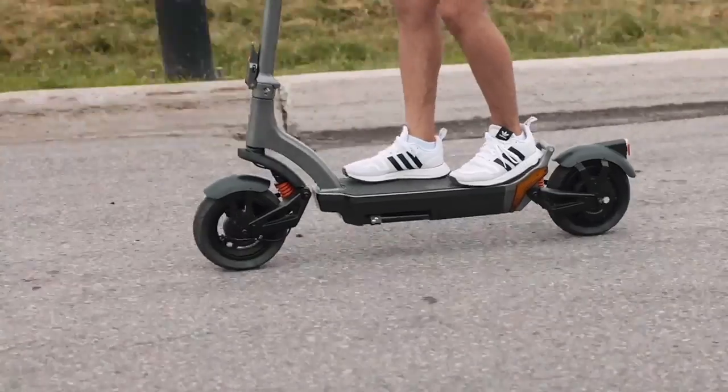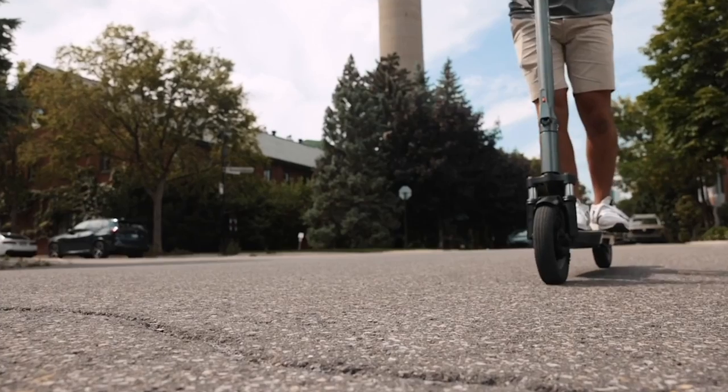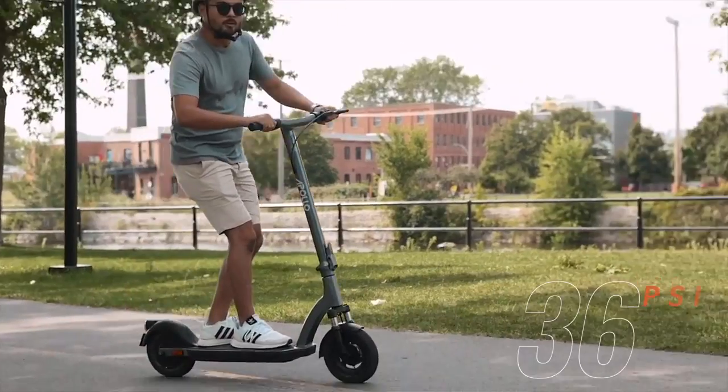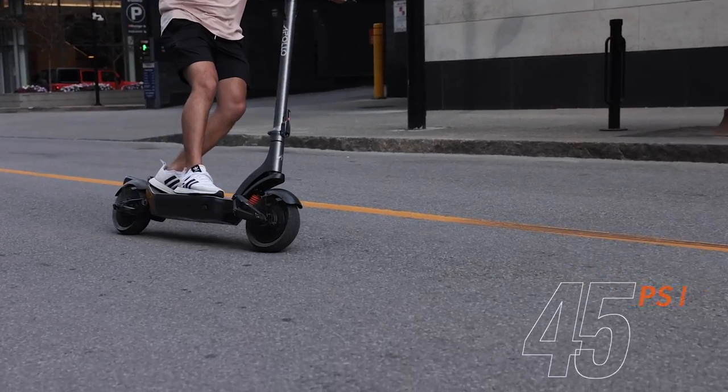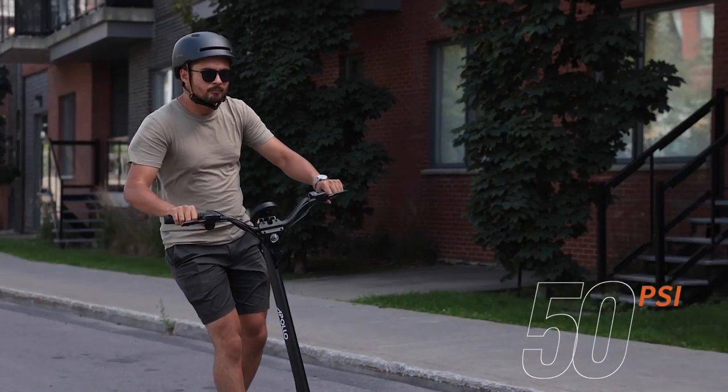To not experience your own deflate-gate — we're looking at you Tom Brady — we need to make sure our tires are properly inflated. The tire pressure rating for most of our scooters is 50 PSI; however, that number can vary depending on your model, so be sure to check the pressure reading on the side of your tire. The Air is going to be 36 PSI, the City 21 and 22 are going to be 45 PSI, and the Explore, Ghost, and Phantom are going to be 50 PSI.